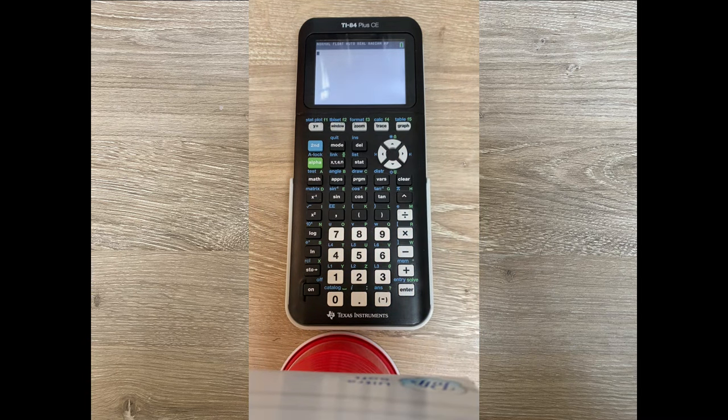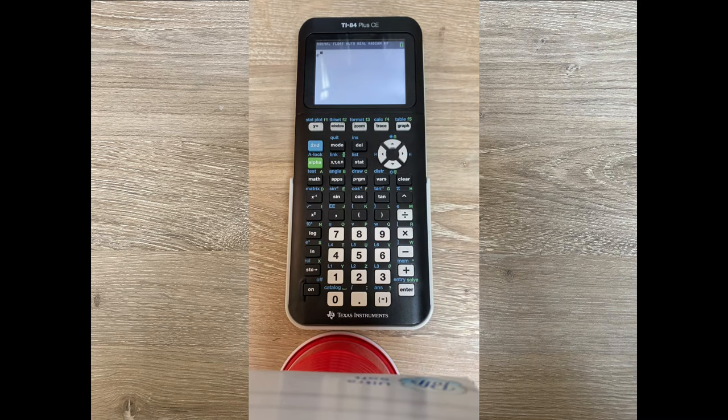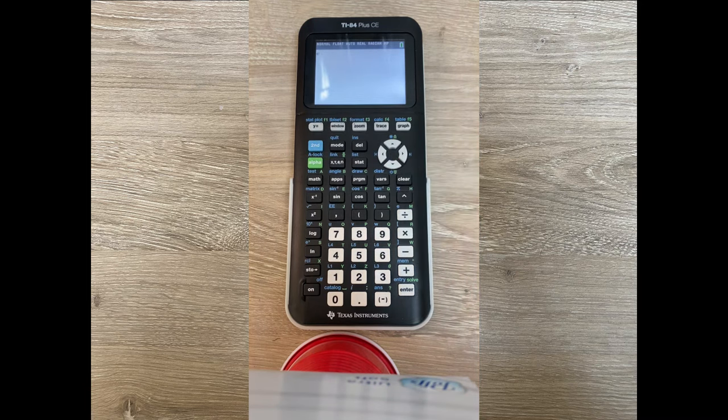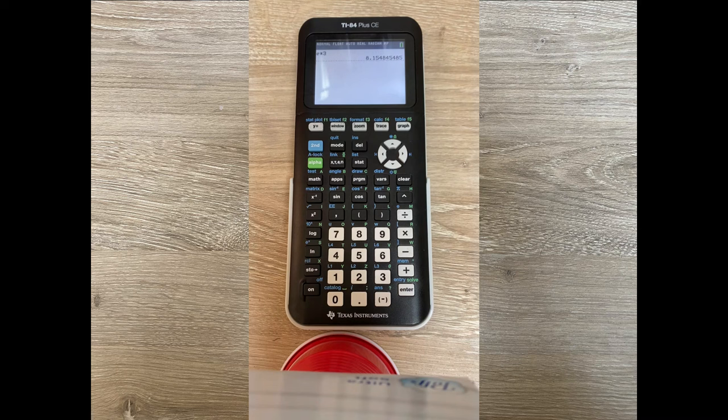You can also raise things to the power of e. The button for that is 2nd LN, where LN stands for natural log. For example, e to the 5th: press 2nd LN, type 5, press enter. There is also an e button by itself via 2nd divide, which just gives you e without an exponent — useful if you want to multiply e by a number like 3 without raising it to a power. If you just want e by itself using the 2nd LN approach, you'd have to put 1 as the exponent.